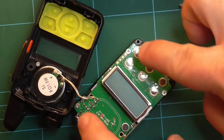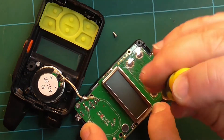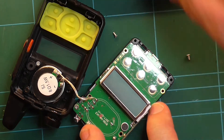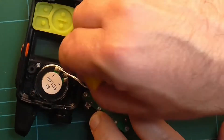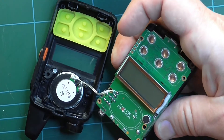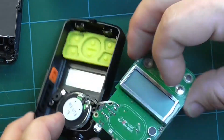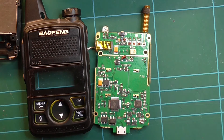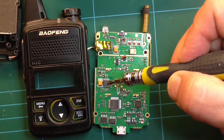The next thing we need to do is remove these four little screws. Keep these separate from the previous four metal screws because they are shorter. Now we should be able to lift that out of the way and turn the whole thing over. This, my friends, is the Baofeng T1 circuit board, and here is the chip — the LN4890 — which we are going to modify.